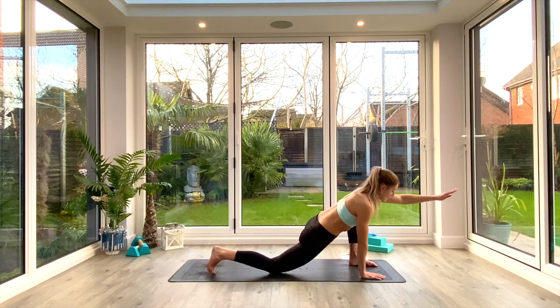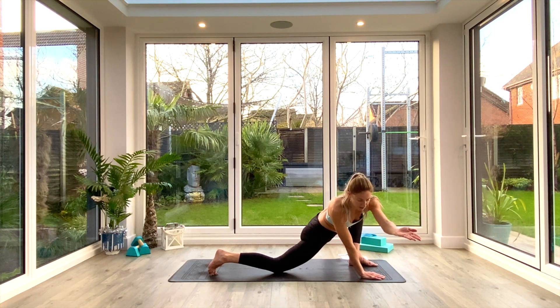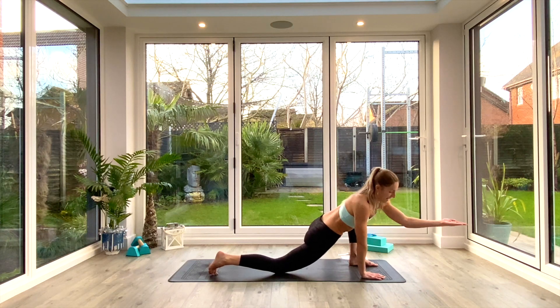Come back to center. Now take the hand forward with the palm facing up — you won't be able to go as far. Reach over to the right again, and you should feel this a little further down in the waist and hip. Inhale back to center, exhale. Five again.